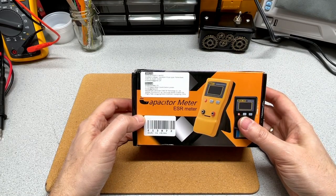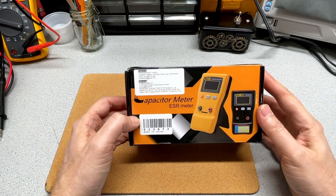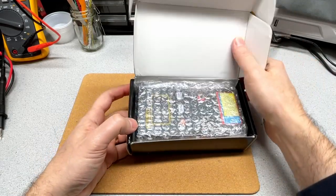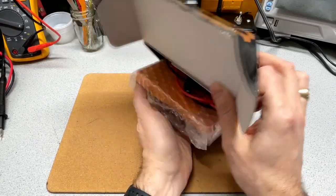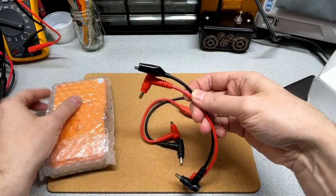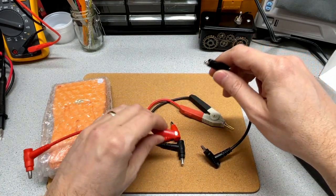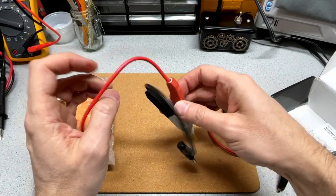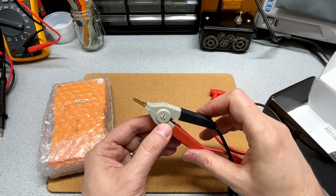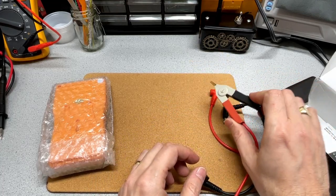So here it is. This is supposed to be an MESR-100, and indeed it is the 100. In the box we've got two probes that go to alligator clips, and there's another probe here that has some jaws. If you're generally dealing with an SMT board, these jaws ought to make it easier to clamp on to the component you're interested in.